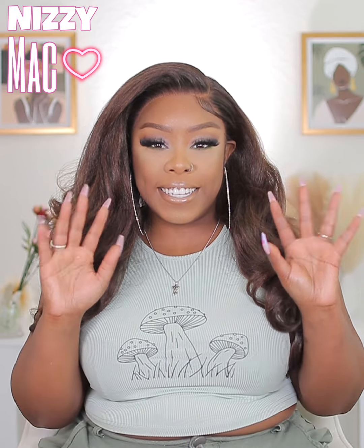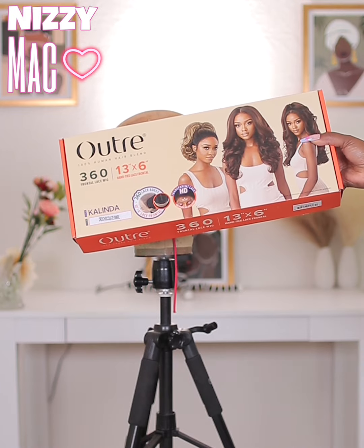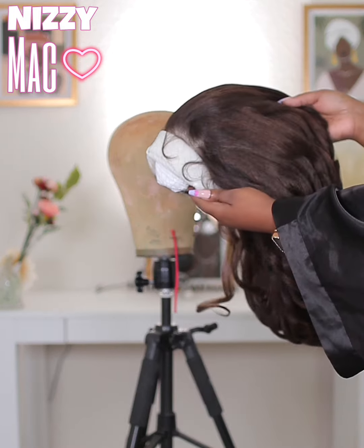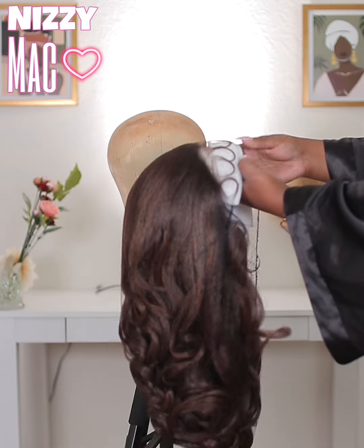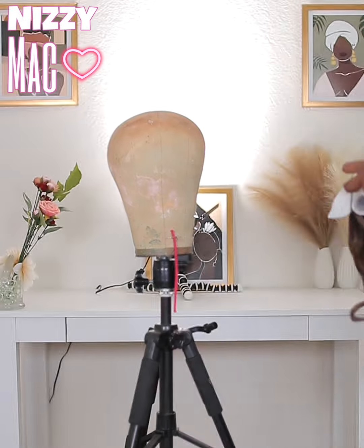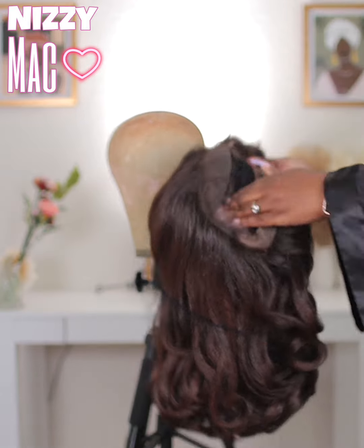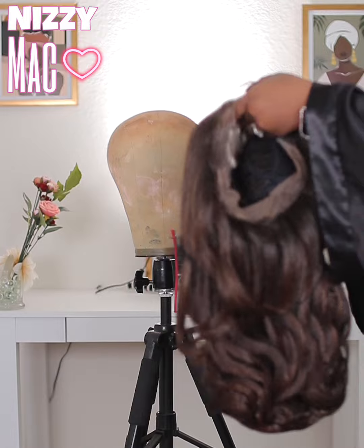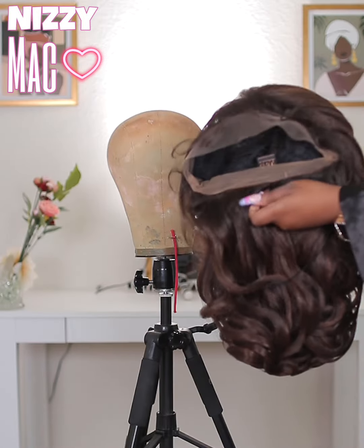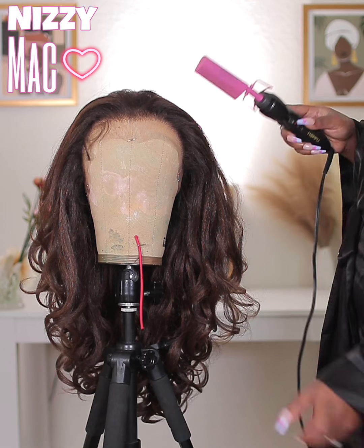Alright y'all, so this is Utre's new 360 13 by 6. I have the Kalinda style in the color DR chocolate brown — chocolate swirl. This is straight out of the package; it comes with the baby hair already included. So I'm just unboxing it for you guys. As you can see, it's a 360 with lace all around, so you can pull it up in a ponytail if you need to.